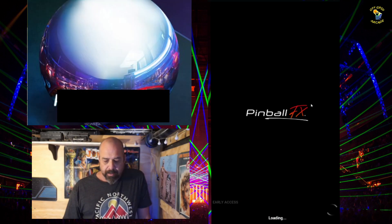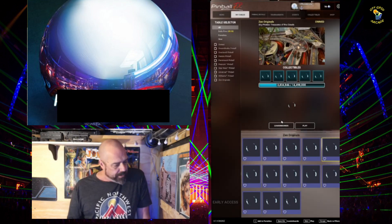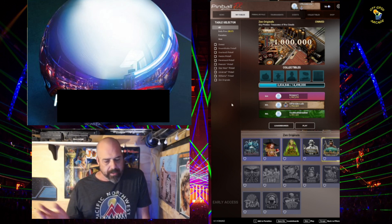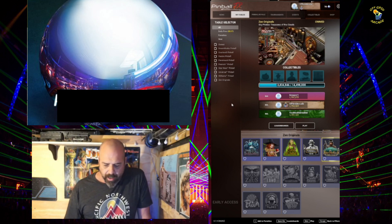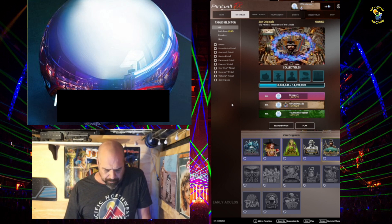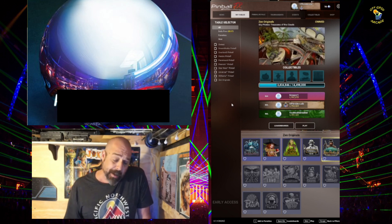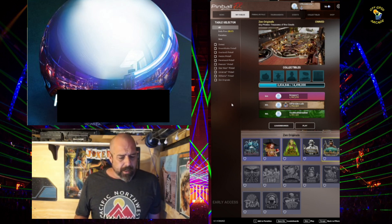All right, so that's Pinball FX, the new one. Like I said, it comes out next week — February 16, 2023 — it comes off early access. It's also going to be released on PlayStation and Xbox. They're saying it'll be PlayStation 4 and 5; you buy it on one you can play on either. Same with Xbox. On Epic, I'm thinking that's going to go off early access with an update at that point.